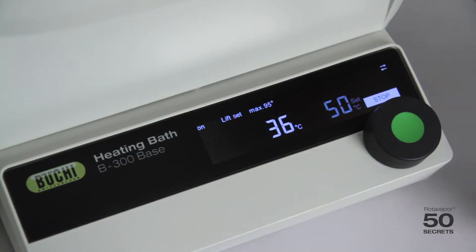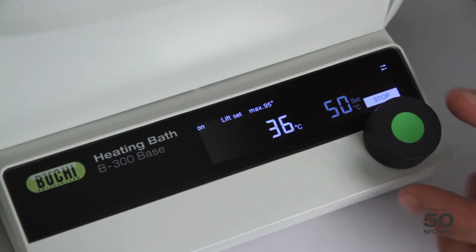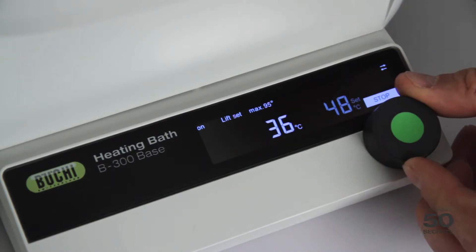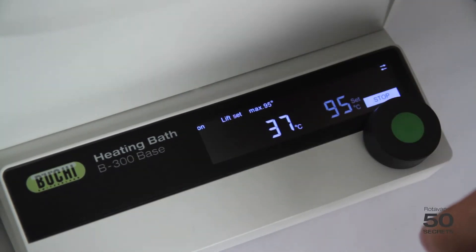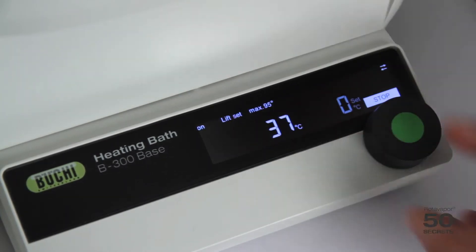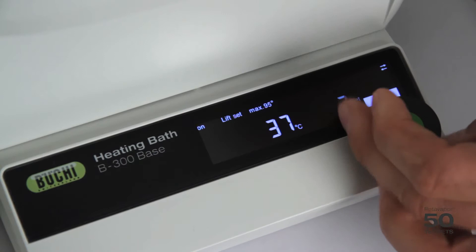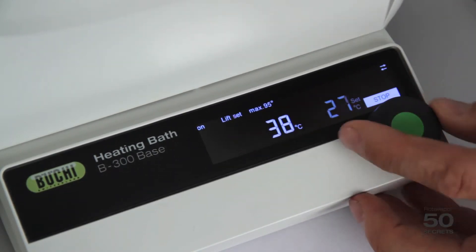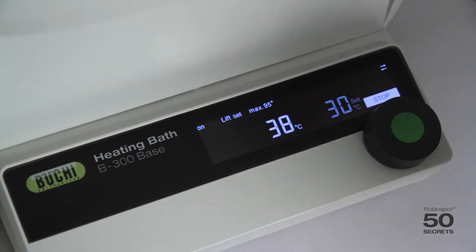The second function is to set the temperature. You can easily do this by rotating this wheel. If you do a fast rotation it goes fast — to 95 or to 0 — and if you do a slow rotation you can easily find the exact point you would like to have.